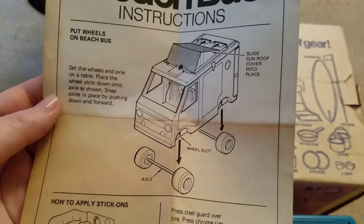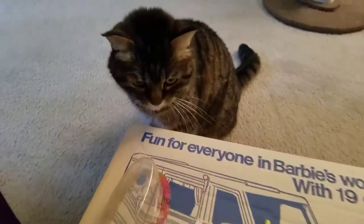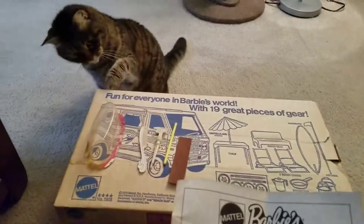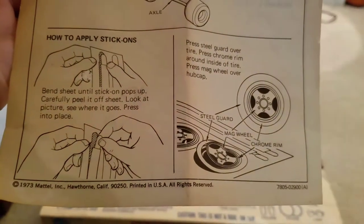Oh, there's a sunroof — that's kind of cool! Special appearance from Bitsy Kitty over here — hi, Bitsy Kitty! No, I know you want to play with those, don't do it. There were some stick-ons and we've got the wheels.